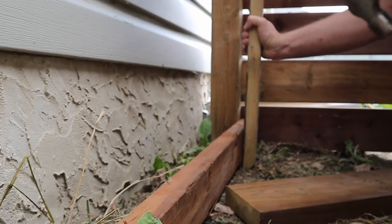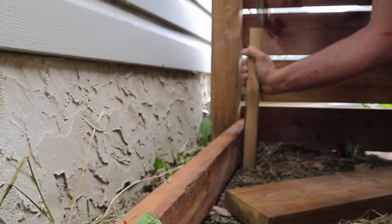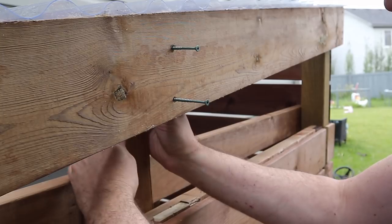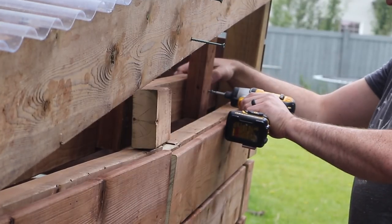For extra strength, we did add some stakes just to make sure the shed had as much of a chance not to move as possible. I cut little spacer blocks so I would have some sort of a nailing surface for the last two angle cuts that had to be attached.